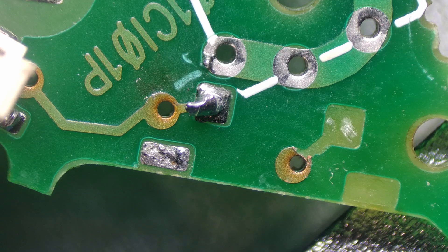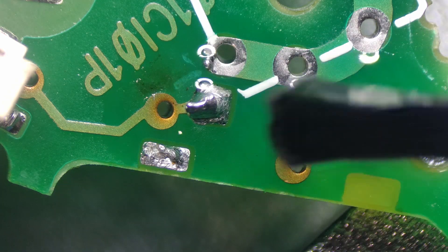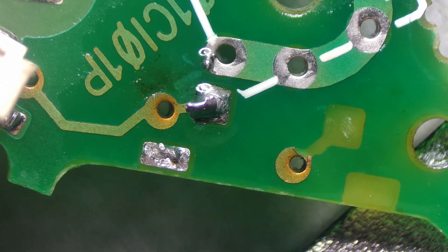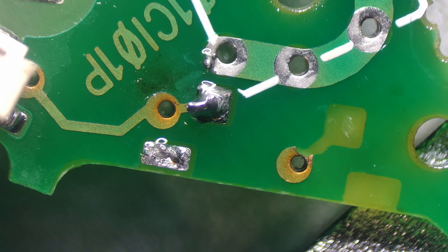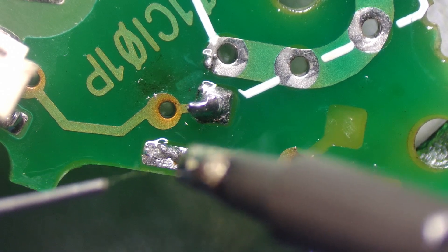The first thing we're going to do is use some flux and flood this area here so our solder flows on cleanly once we apply it. Today I'm using Topnik AG5, which is a good flux for SMD components and it doesn't leave much residue. I've got the soldering iron set to about 350 degrees and I'm just going to apply some solder to these points here.